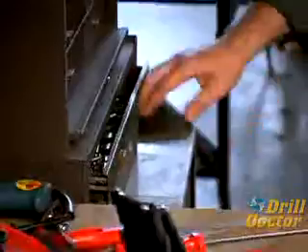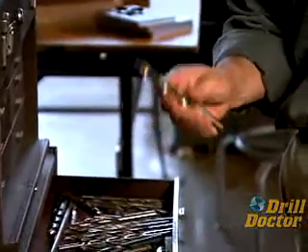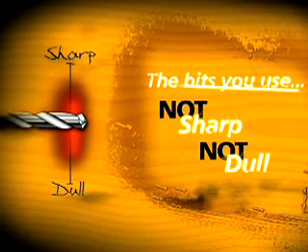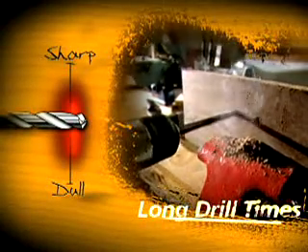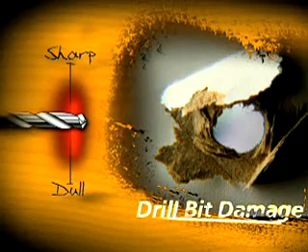Drill bits lose their edge a long time before they finally become dull and unusable. If you go through your drawer, you'll find bits that are sharp and a few that are completely dull, but most of the bits you use aren't really sharp and aren't really dull either — they're in the red.